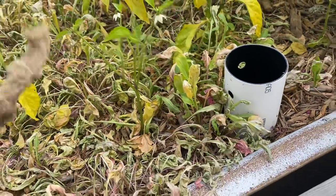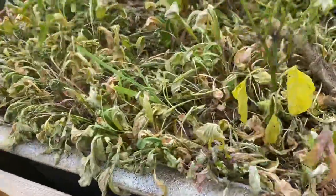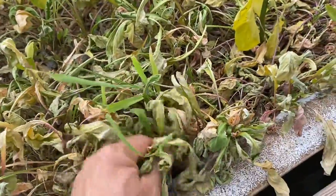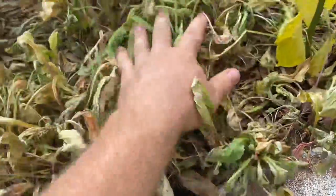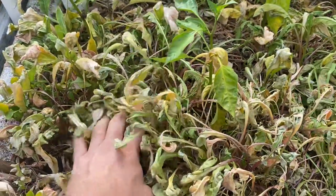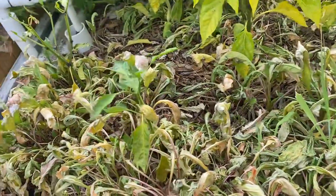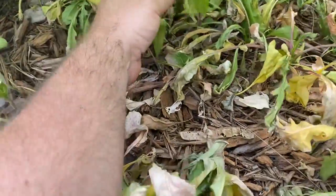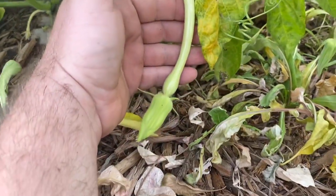I cleared it and it immediately returned to normal. But arugula — this is a short season crop. Before I leave, I'll just push all this down, add a thin layer of topsoil or a nice soil mix, throw down some arugula seed, and mulch over it. It'll be fine. Oh, look — little female squash right there, so I have to watch her.